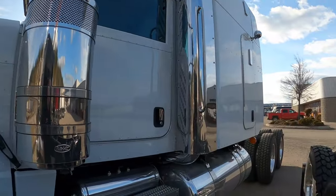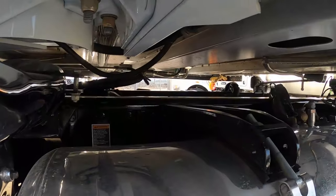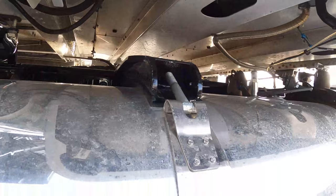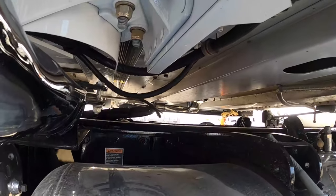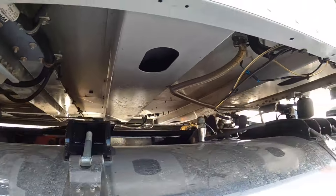Any Peterbilt sleeper truck — like this one here, which is our 72-inch — is also removable. This one's white so it's a little easier to see. Look at that — just fantastic. It's like aircraft construction with all these rivets.